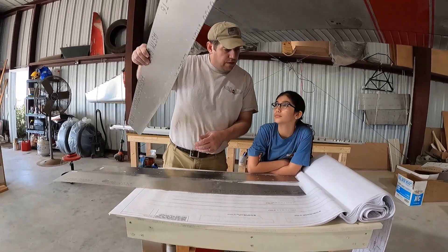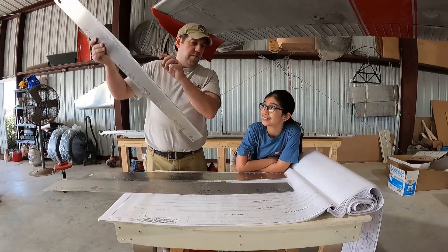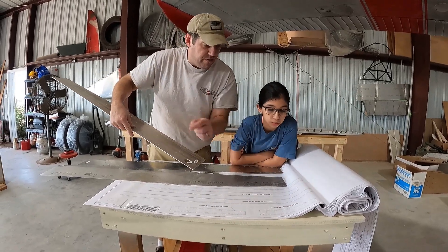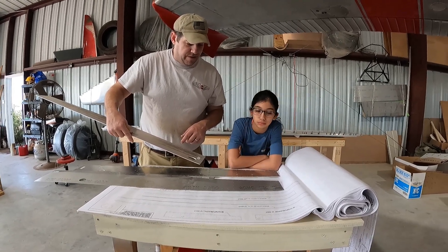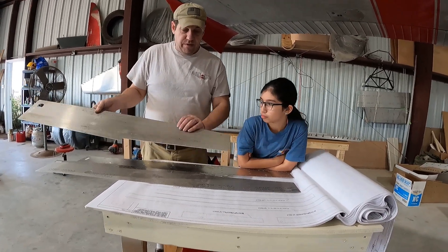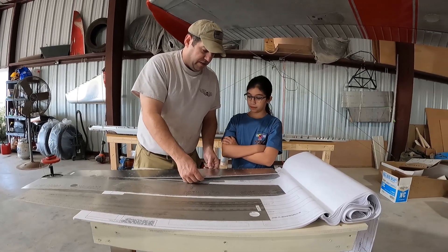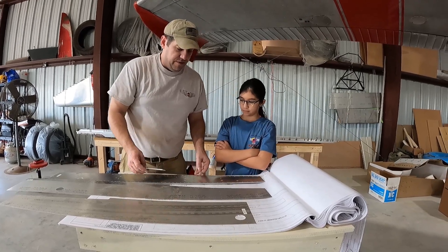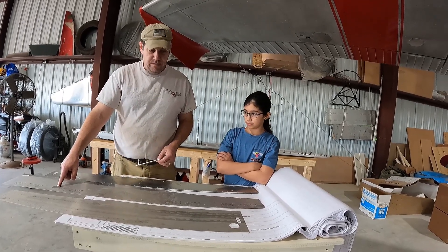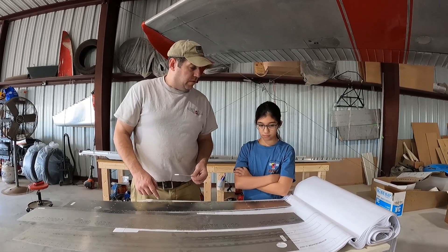We've also got the aft spar web — that's this piece, the one that goes on the back. Very bendy. We've got to clean these pieces too. And this is our main spar doubler web. Let's check the part number — it says W1005. Now we've got to figure out the order in which it goes. When we set this piece down, I bet it's the same thickness as that one. I also bet these holes are going to line up, and this one is going to line up as well. So this has to go somewhere down here — we'll have to confirm that with the plans.